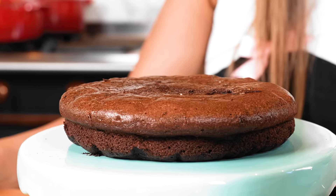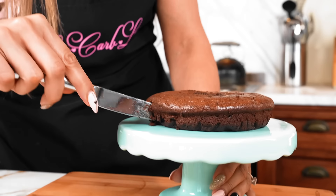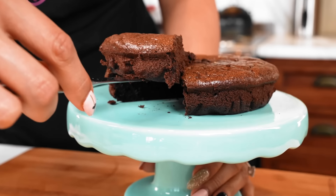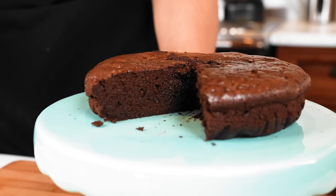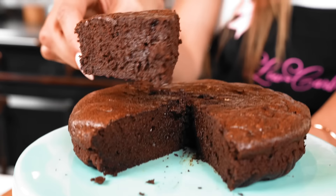I've placed our cake here on our little cake stand. Now let's go ahead and take a look at the inside because that is very important. How does that look? I cannot wait for you guys to try this. It's so easy — there's absolutely no reason for you not to try it. If you love chocolate cake, you have to try this recipe.